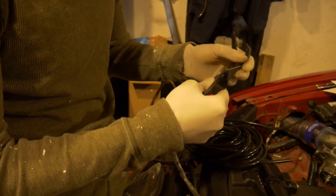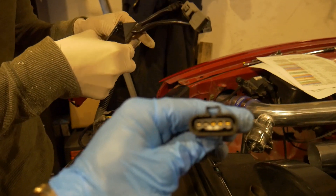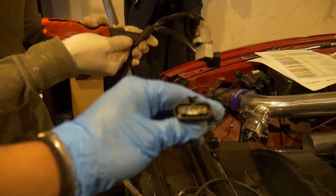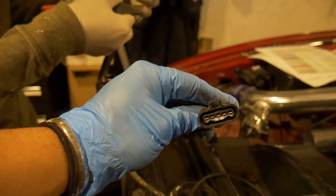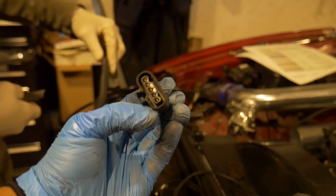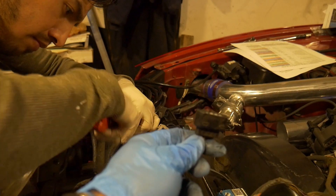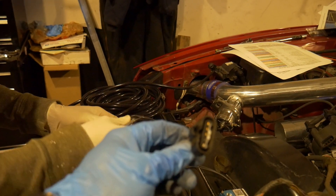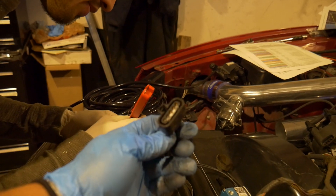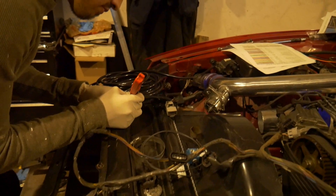So in order to accomplish that and to get a nice clean look, I need to take apart the part of the harness we don't need and re-pin that. The connector we're looking at right now is the MAF. We're going to use three of these pins. We've identified one for MAP signal, one for the air temperature sensor, and then another one for the five volt reference.